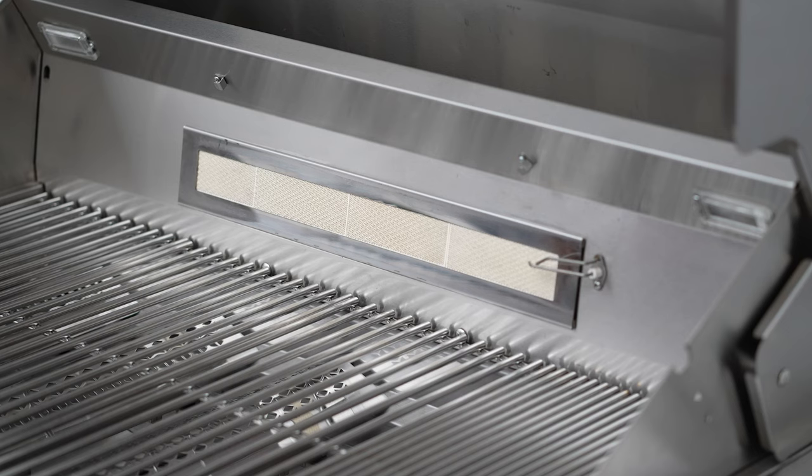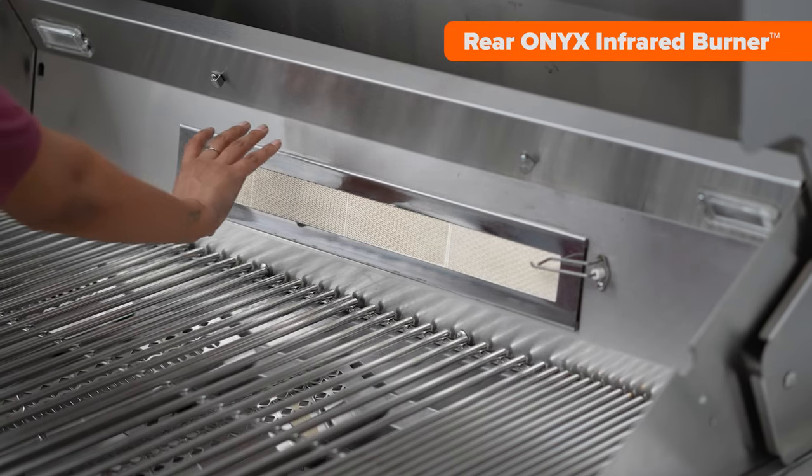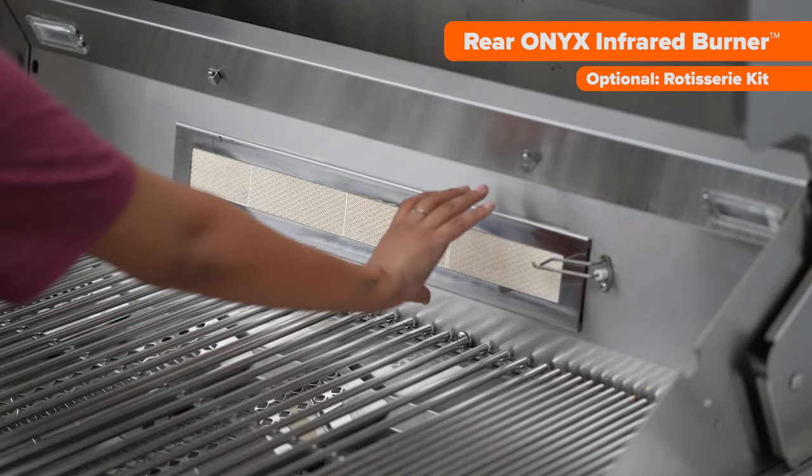This model also features the rear Onyx infrared burner, which is compatible with an optional rotisserie kit. The design of the rear infrared burner is ideal for achieving a consistent heat distribution that is just right for rotisserie cooking — perfect for sealing in all the juices, guaranteeing a perfectly cooked meal every single time.